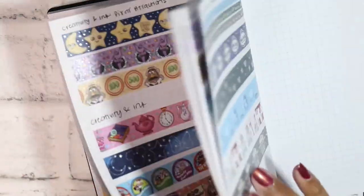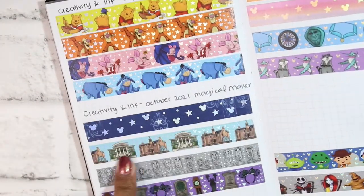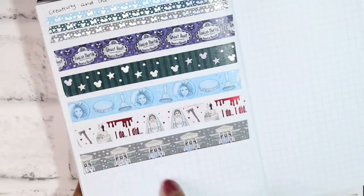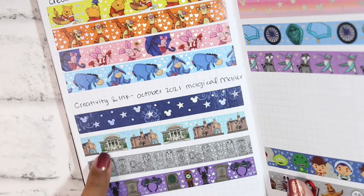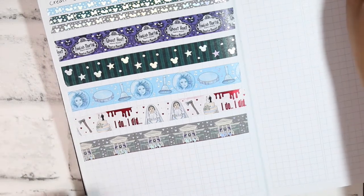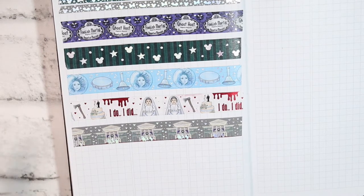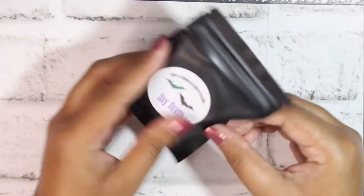I checked my swatch book and the designs are actually super different — the haunted mansion collection tapes don't have little figures on them like this one does. The mansion illustration on this tape is also different from the one on the previous collection tape. I'm relieved it's not a duplicate — that was something I was nervous about — and it's all very different and cute.